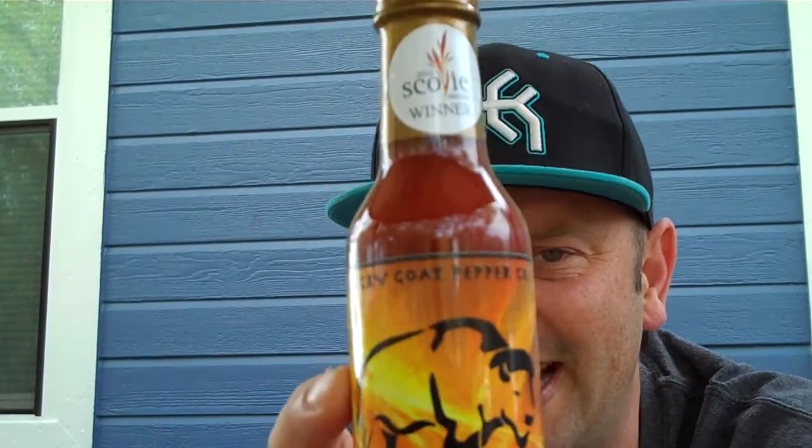Here's what it says on the side: Black Bison is a serious sauce for a serious chili head. This sauce combines a triple berry blend with ghost peppers, scorpion peppers, and tequila, creating a sauce you soon will not forget. Never underestimate the power of the bison. This thing says it's a 10 out of 10. It was popping at the 2016 Scovy Awards, made straight out of Vermont.